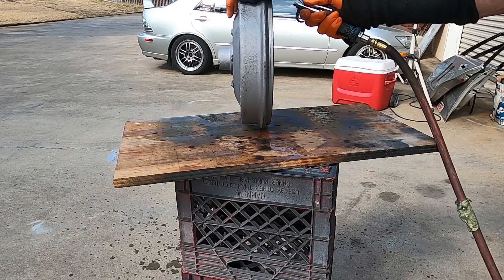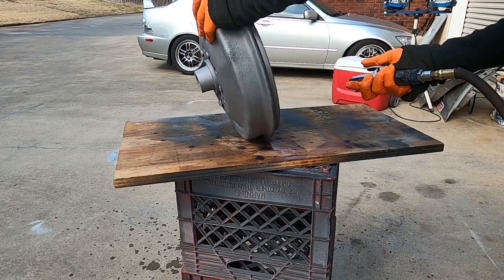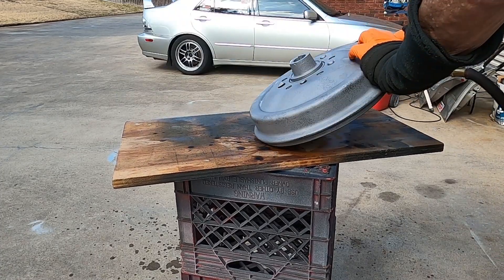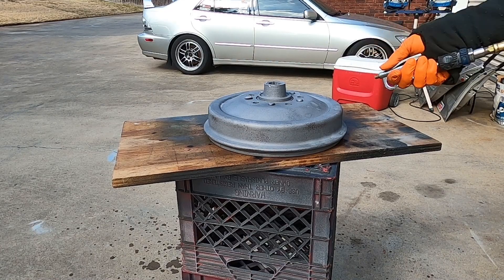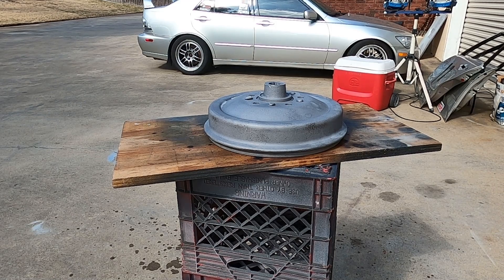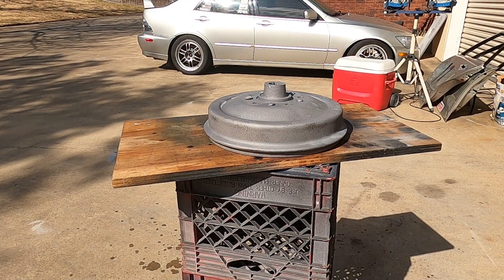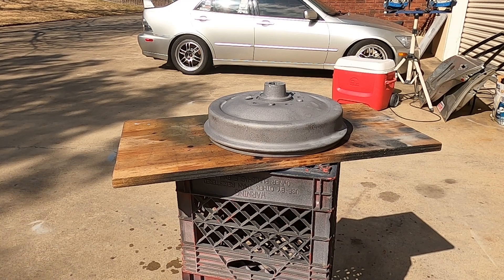The surface you're looking at now is not raw cast iron — it is iron phosphate. The phosphoric acid converts the surface to iron phosphate, which is very, very stable against oxygen.